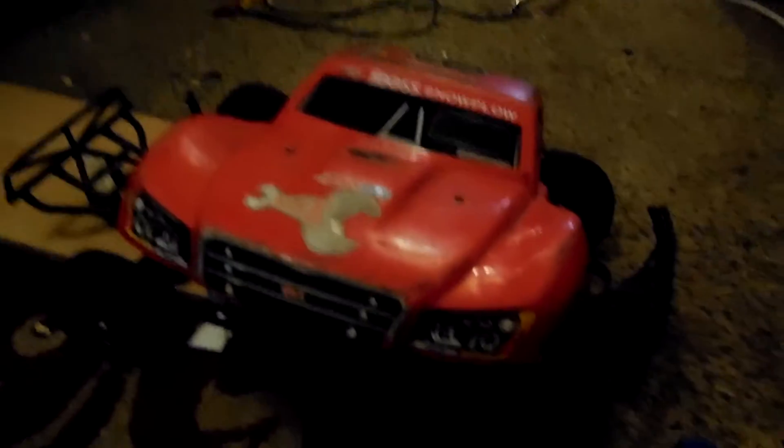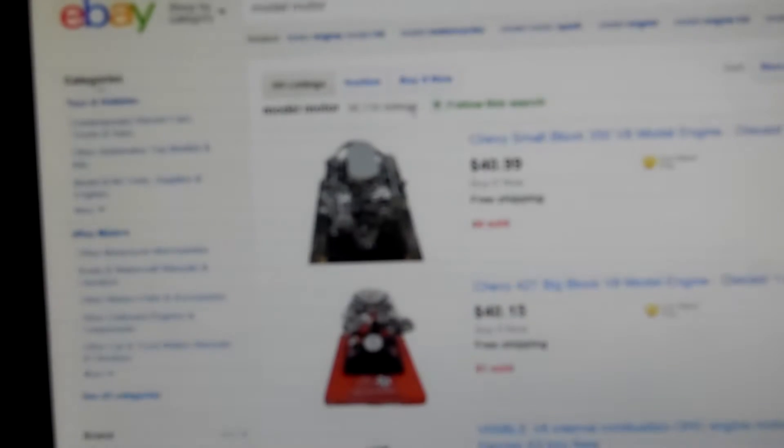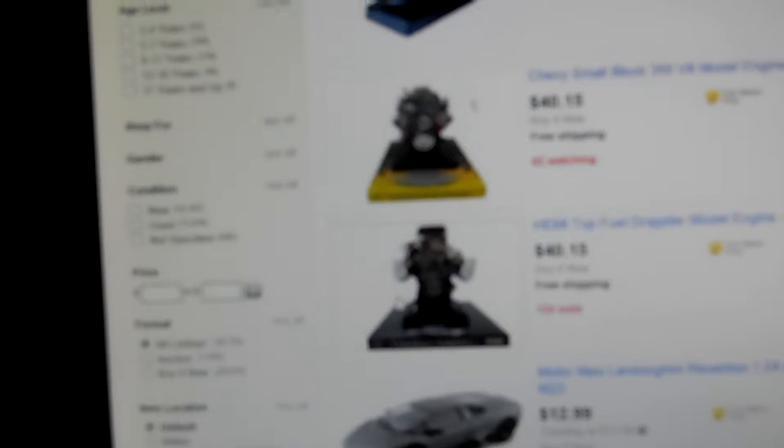I'm going to show you the one that I'm thinking about getting. I'm on eBay right now. I want one kind of like this, but I don't think I'm going to buy this one. I think I might buy this one — look at this! This is the beast. And it's the same price — it's $40, same as all the other big ones like this, with the scoop right here. I'm pretty sure I'm getting this one.